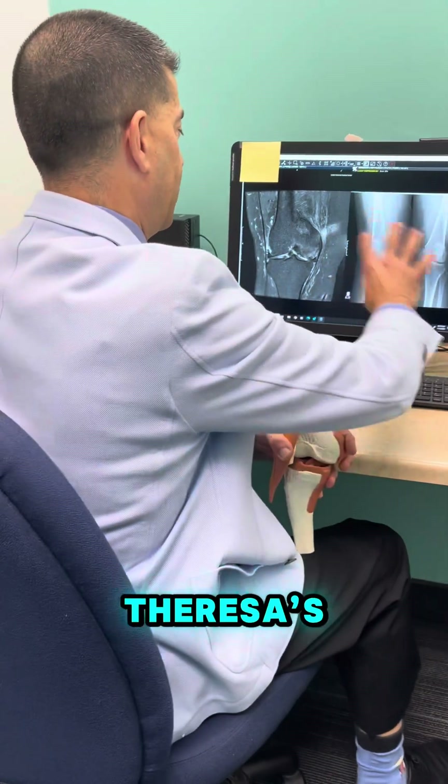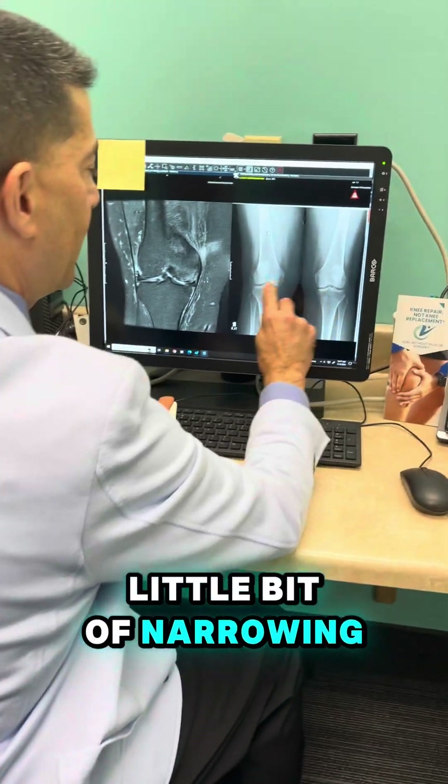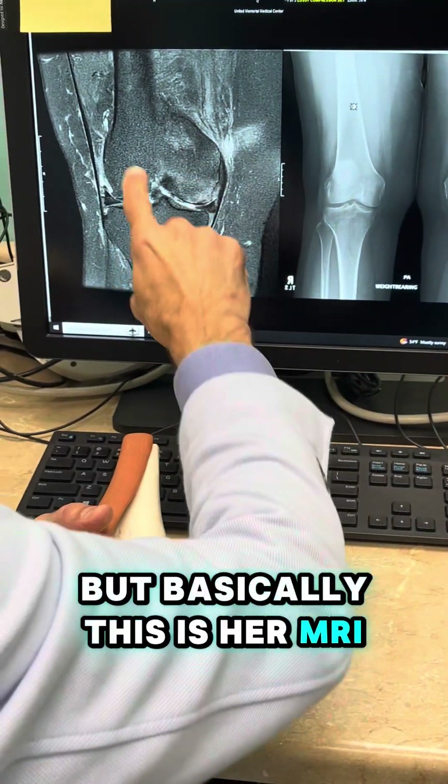We're going to go over Teresa's x-rays and her MRI here. Her x-rays show a little bit of narrowing, as I talked about earlier, but basically this is her MRI right here.